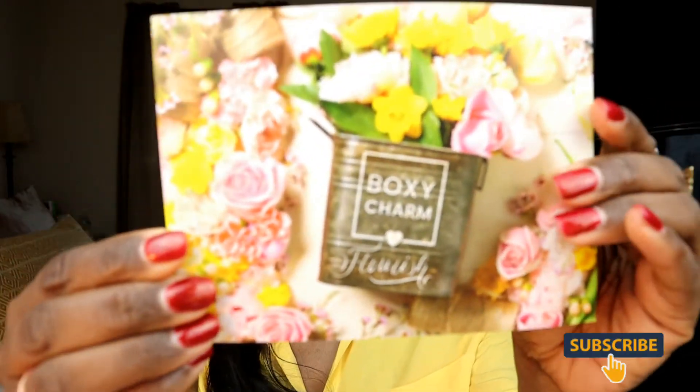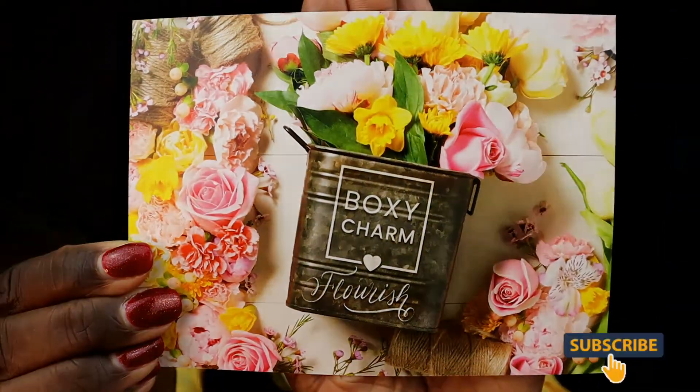First thing when you open up the box — this month's theme is 'Boxycharm Flourish.' That's very pretty, all about those May flowers. We've been getting weird rain here in Georgia, cool in the morning and warm at night. I'm a New Orleans girl — I like it hot! My variation is C2105016BA, so let's see what they have in here.